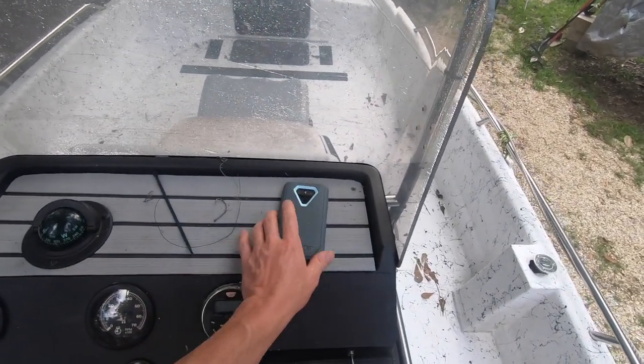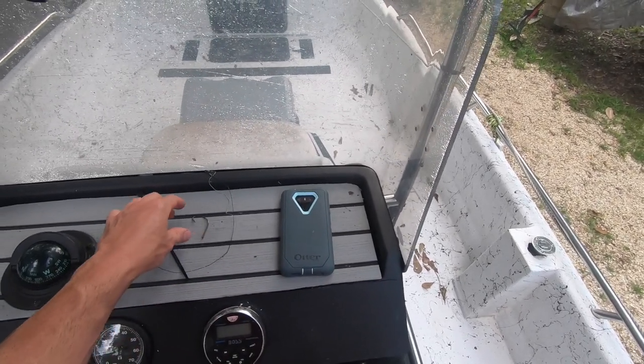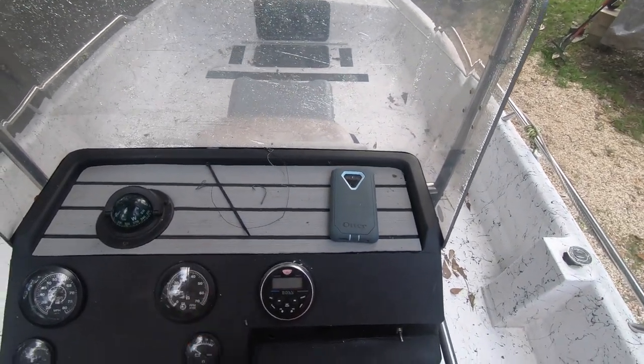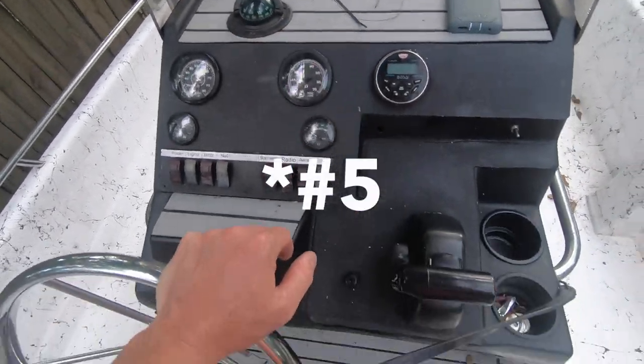The next hack: get some sea deck on your dashboards. This is super cool for keeping your phone from moving, or when you put hooks and stuff up there and hit the gas, all that stuff doesn't come sliding off because the sea deck holds it in place. I put a couple of little pieces here and here.